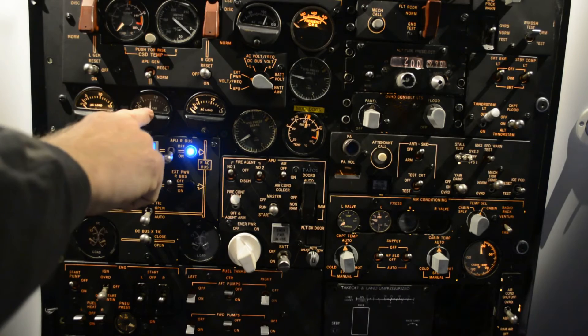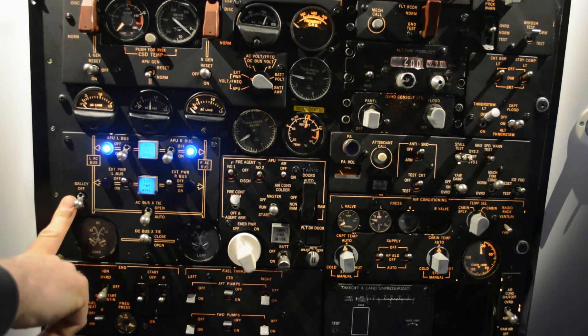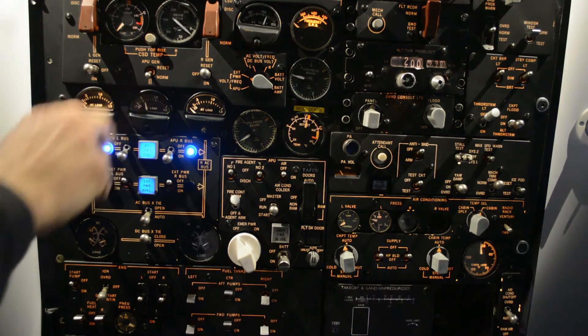We can also see we have a high load because we have the galley power on — that's the coffee machines, ovens, and so on in the cabin. If I turn it off, we can see the load is dropping.